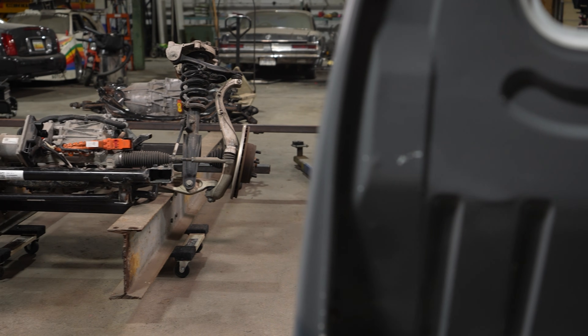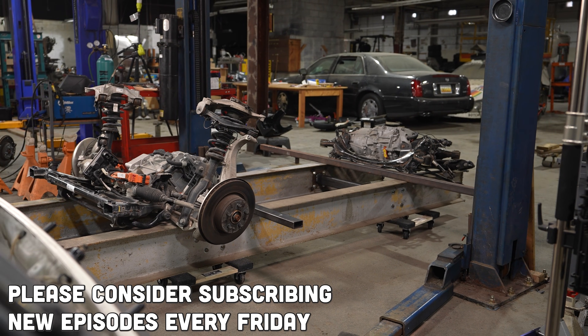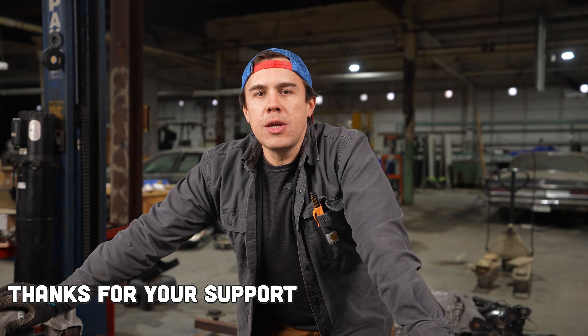The next step is going to take some major engineering. We need to design a frame that will take both these subframes and also the cab and bed of the K truck and put them together and make a rally car. Thanks for stopping by the Car Factory. I'll see you next week.